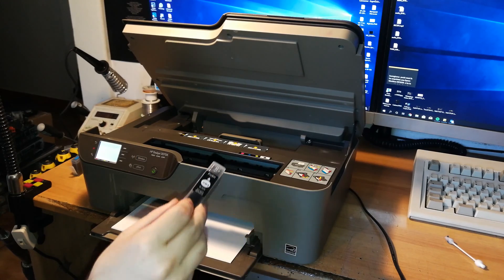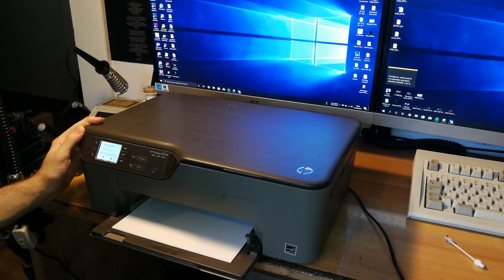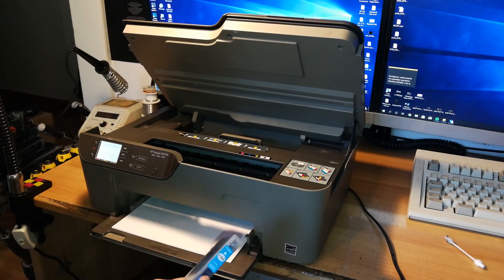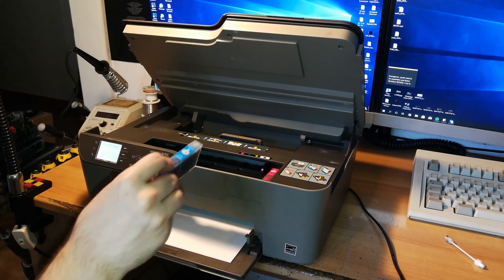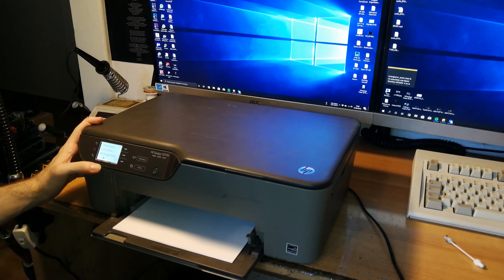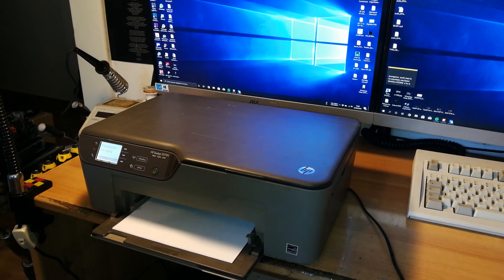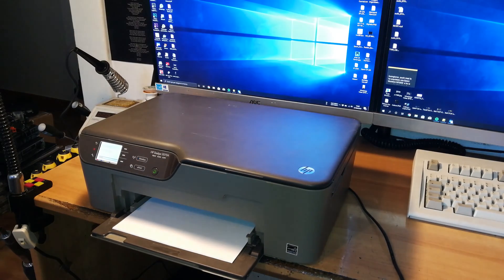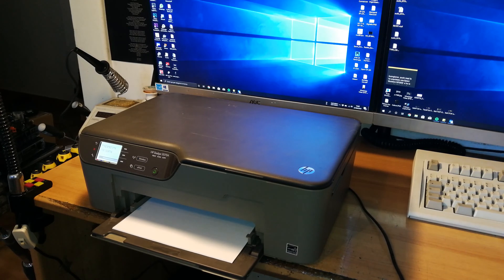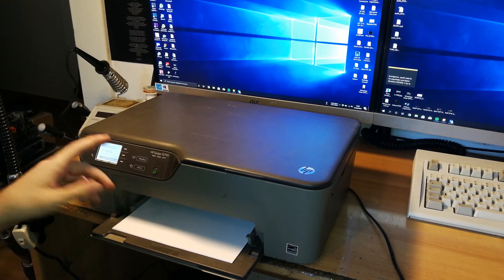Let's get the black one in — detected — and the cyan. Hopefully we'll get everything fine. Everything is fine now, loading correctly. As you can see the contacts were just a bit dirty, which is something that can happen sometimes. After you clean the contacts, if the board doesn't have any damage or ink on it beyond just the pins, you can easily fix a situation like this.